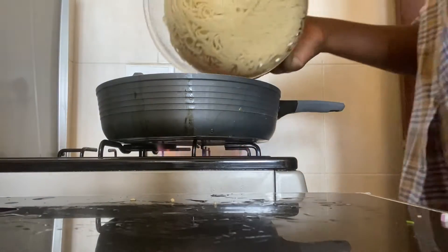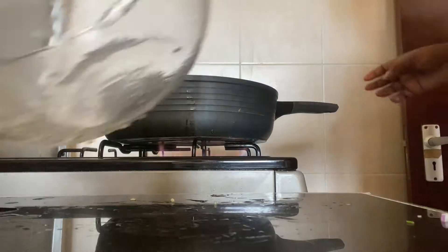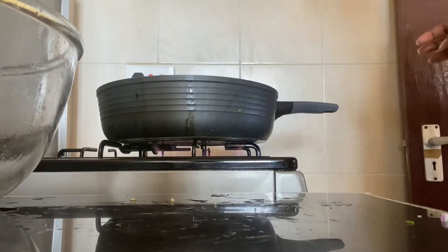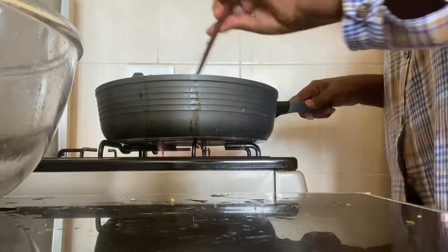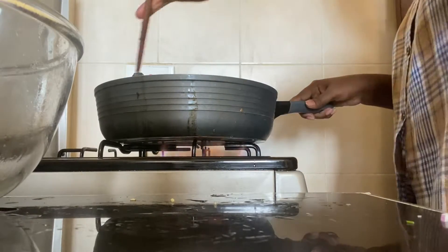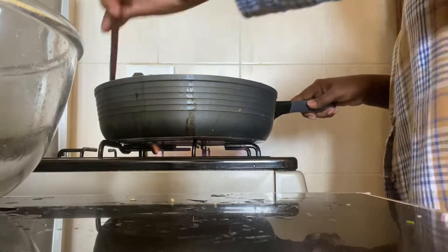After that, I will add the spaghetti and mix well.